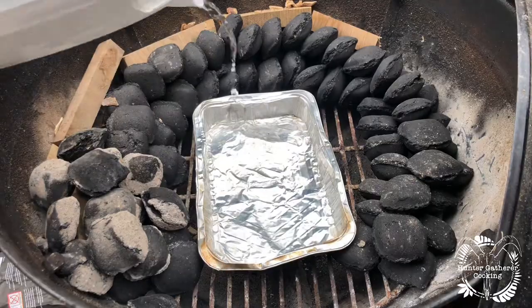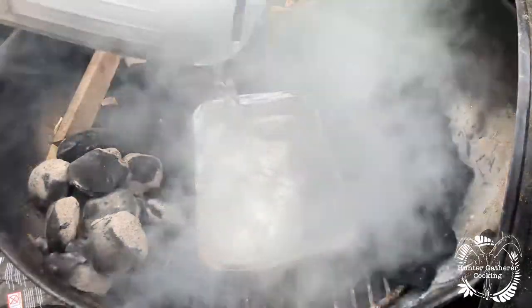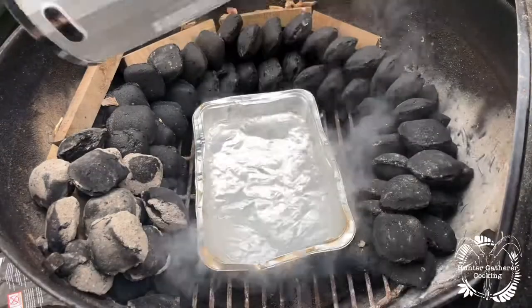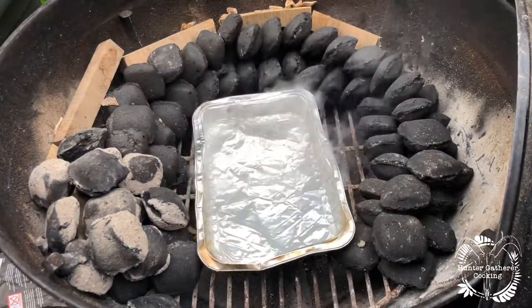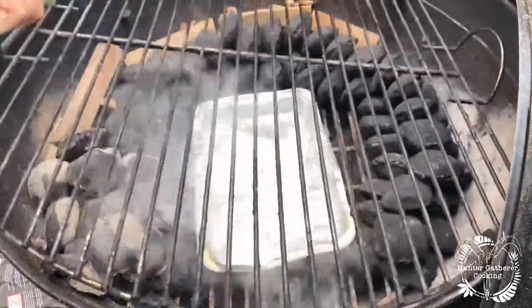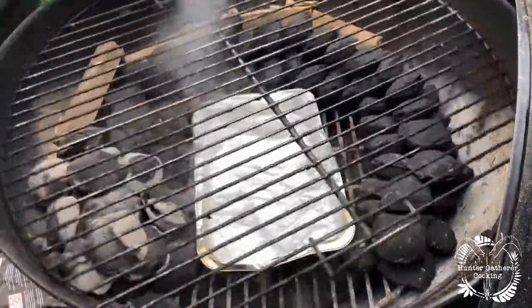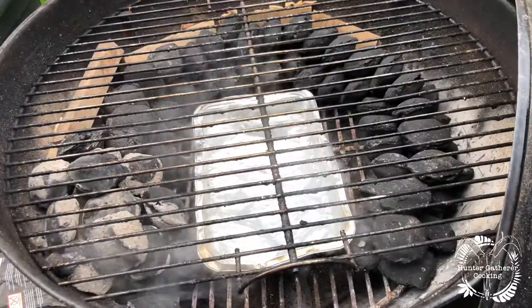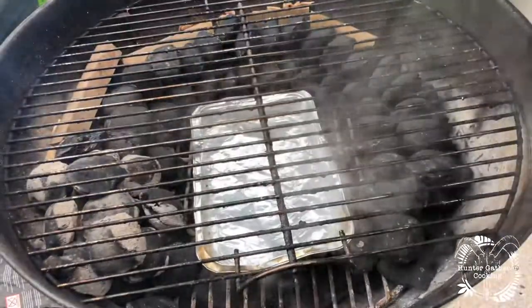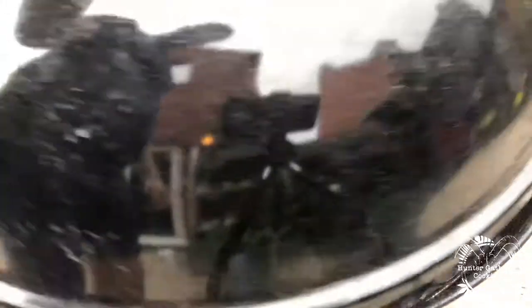The water tray goes in there — I tend to just fill it up from the kettle like that. Then the grill goes on, your food will go on top.